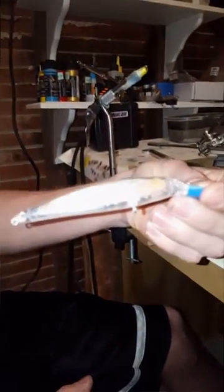This is the lure I'm going to use today — a little jerk bait. It's got holographic stuff on the inside of it. I'm going to make a perch pattern today.